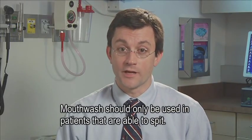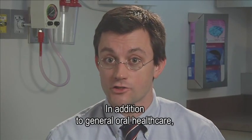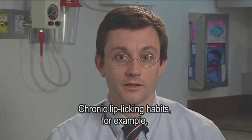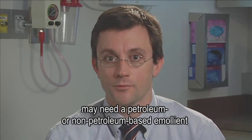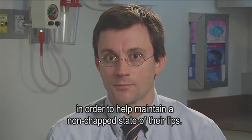Mouthwash should only be used in patients that are able to spit. In addition to general oral health care, it's also important to take good care of your lips. Chronic lip-licking habits, for example, may need a petroleum or non-petroleum-based emollient or lip care product in order to help maintain a non-chapped state of their lips.